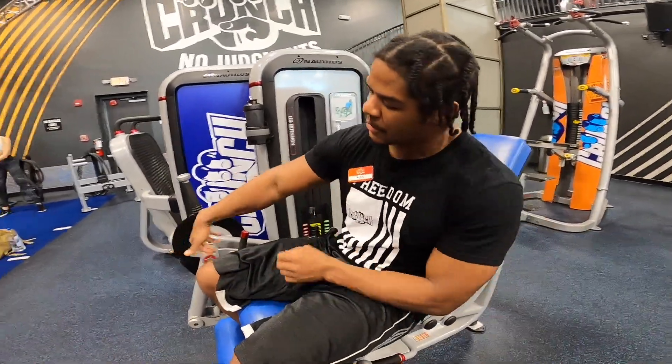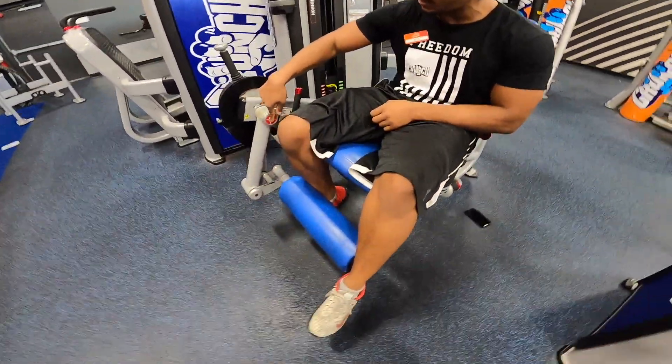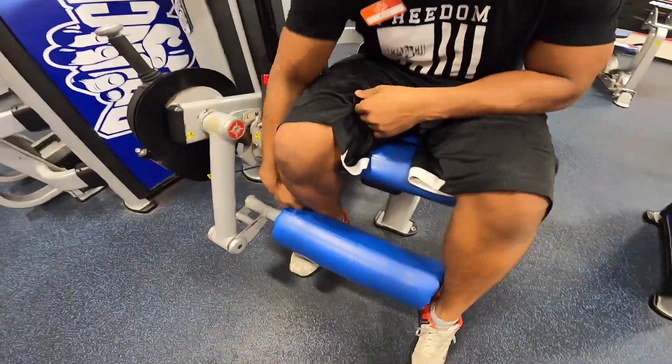ISO leg extension. Make sure the seat's lined up so that your knees are in line with the pivot point here, and the roller's at about ankle level.